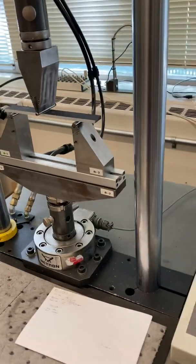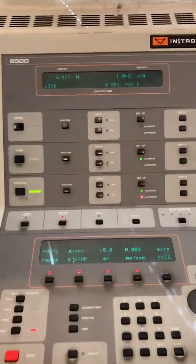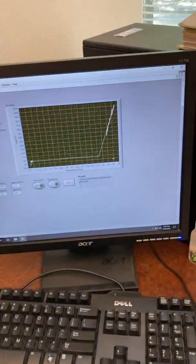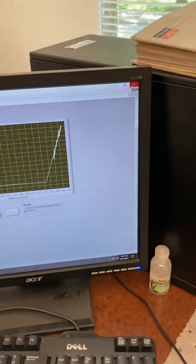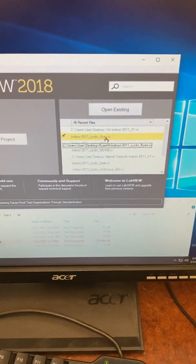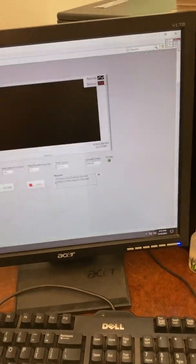I'm going to show you how to run a fatigue test. First, make sure we're in the correct user interface — this is the XY for the compliance calibration. Exit out of that and go to the Instron 8511 Cyclic interface.